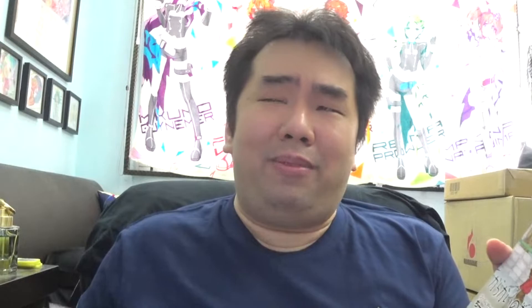The artist also has this one — Kuno Tsubaki no Mune no Ne. This is actually now the author's top manga. Although the anime adaptation for Takagi-san is pretty popular, surprisingly the manga series for this one is doing really really well. I really love the artist's way of illustrations — it has a very lively and adorable design, so definitely have to support the creator.